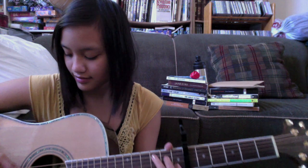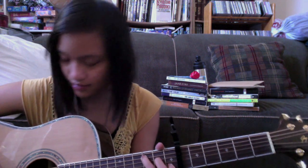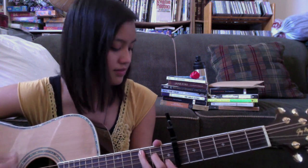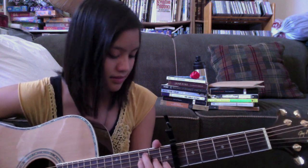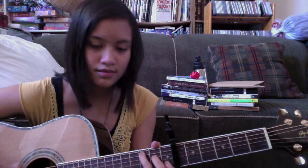So this is what you guys will be learning. I'll play it for you guys really quick. This is how it sounds.